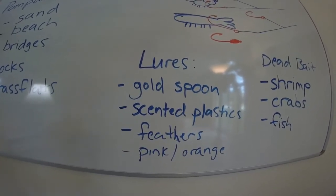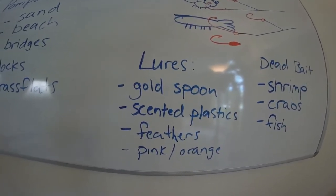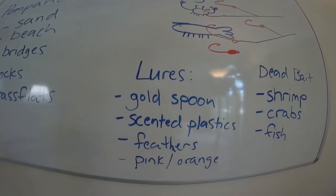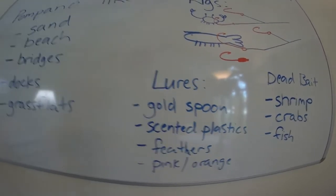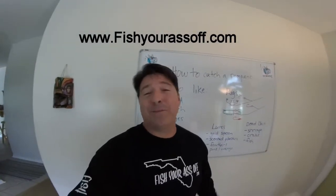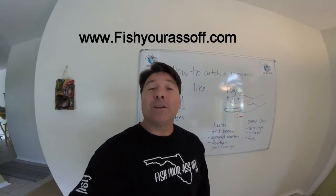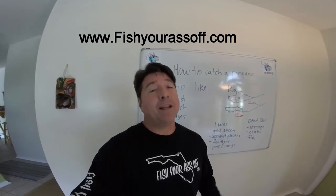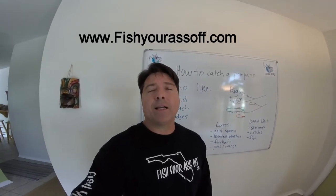They like feathers too, and for whatever reason they seem to prefer pink or orange — maybe because crabs and shrimp are kind of pinkish-orange, I don't really know. But bottom line, if you're going to get feathers and go jigging for pompano, the colors to use are probably going to be pink and orange. Hopefully you learned something today about how to catch more pompano. You can find a lot of this information on our website at FishYourAssOff.com.